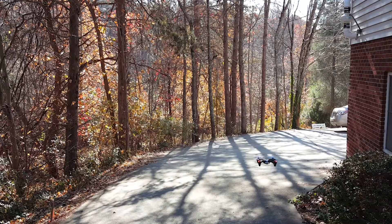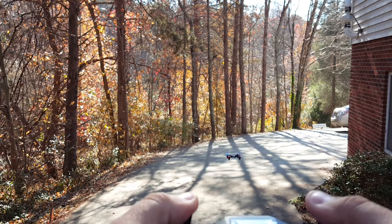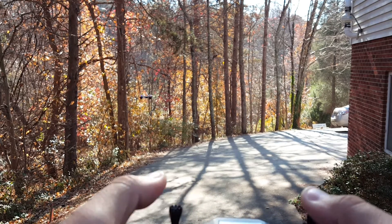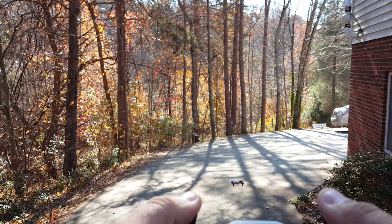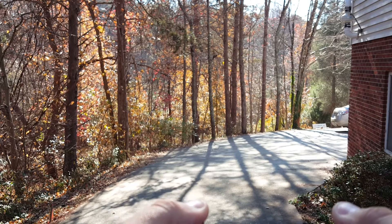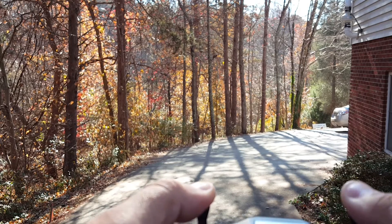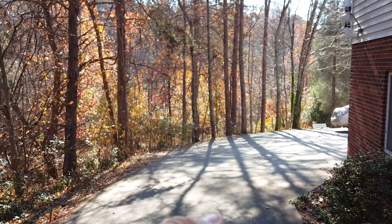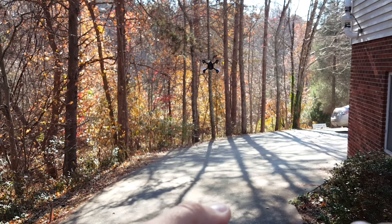This is a small drone and there's a lot going on behind me. Let me bring it over here. I'm going to enter mode 2 by pressing this down — now it should be faster. Yeah, it moves faster. I'm trying to keep it closer so you can see how it moves.